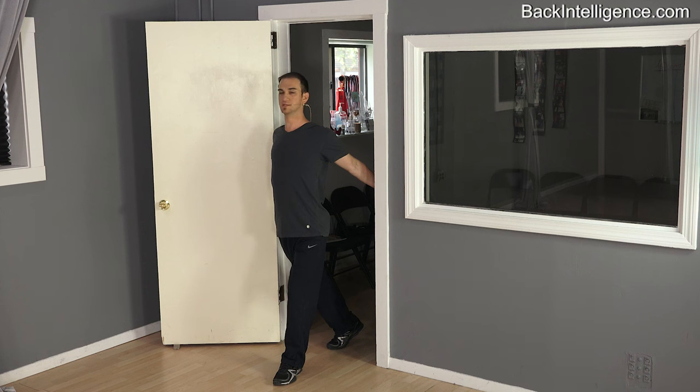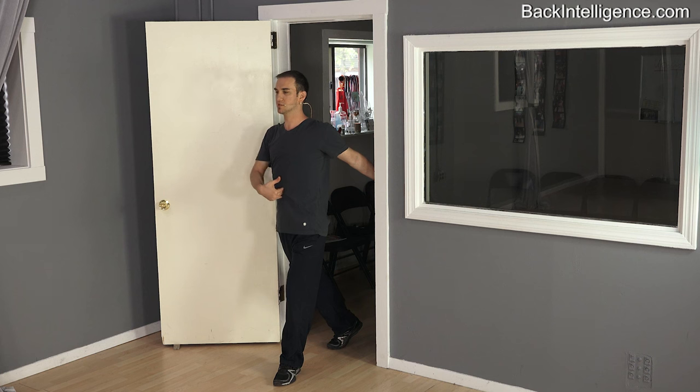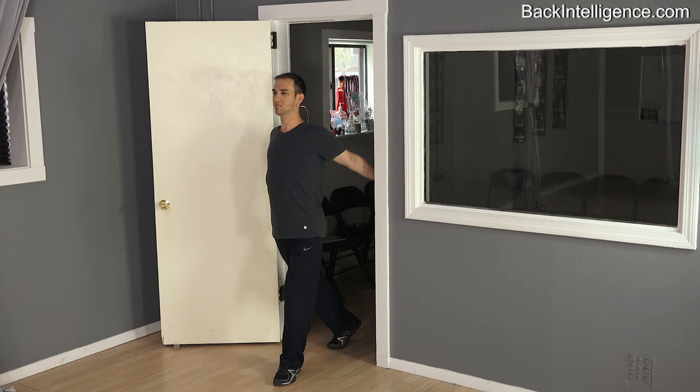For me this is a better stretch, a better doorframe stretch than the normal one most people recommend, and it gets a lot more of a stretch in the chest muscles. Make sure your shoulders are not creeping up — if you're doing that, it won't be effective. You also want to keep your abs pulled in a little bit; if you're bringing your stomach out, again, it won't be effective. So pull in your ab muscles, bring your shoulders down, stretch your spine up, look straight ahead, extend forward, and push from your back leg to get an even deeper stretch.